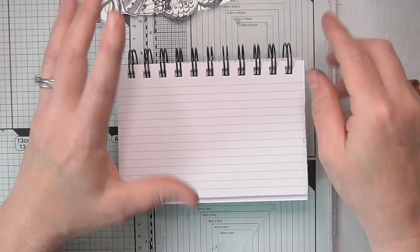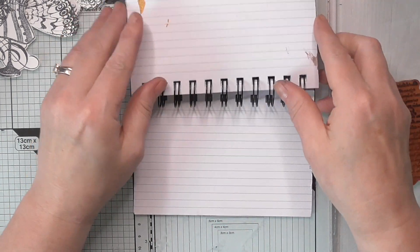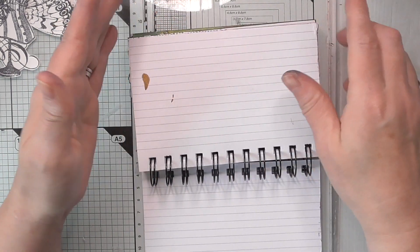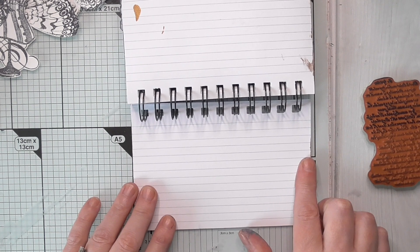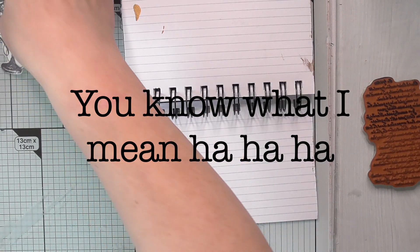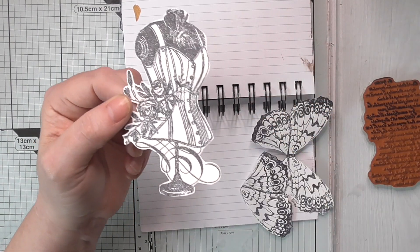I've got this ring-bound index card revision booklet thing that I've used for other challenges. I'm going to carry on going - that was last week's so I'm just going to turn it over. I've glued two together and I'm doing it portrait because what I've chosen is quite large. I've pre-done some things - I've pre-stamped this lovely image.